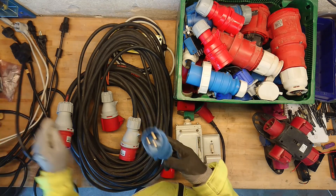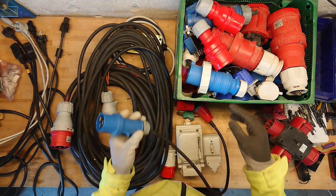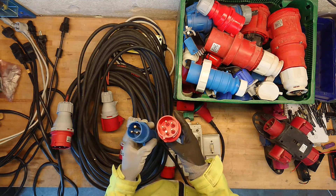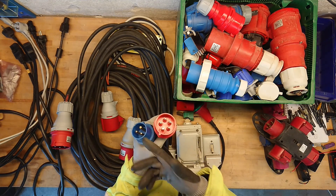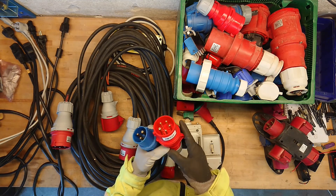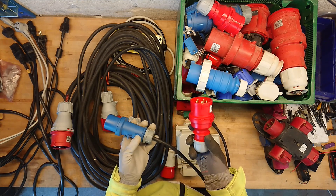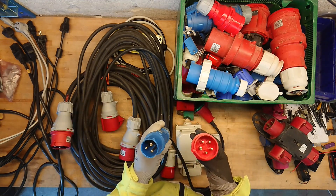At 230 volt AC you see these blue plugs, which are not to be confused with the red plugs, which are meant for three-phase. But it's still not that simple — you can get these in all kinds of configurations with two to seven pins. So you can do a lot of custom stuff with these plugs. It's a very nice system as it's distributed all over Europe, so you can almost use your cables and prepared stuff all over the European Union.